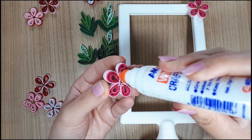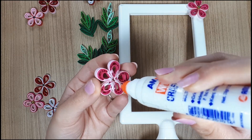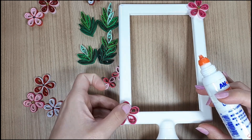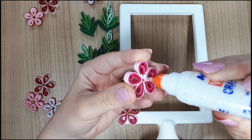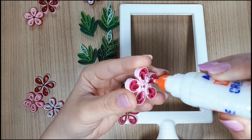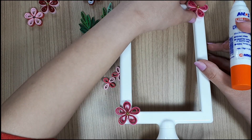Once I was done with making the pieces, I started gluing them. Here you can let your imagination and taste get in on the act and arrange them however you like or think looks better. As I mentioned earlier, you can also combine all sorts of colors that go well with one another.